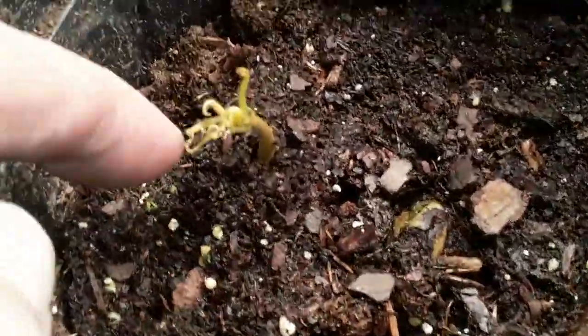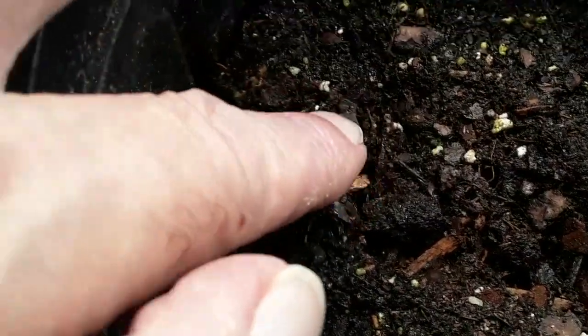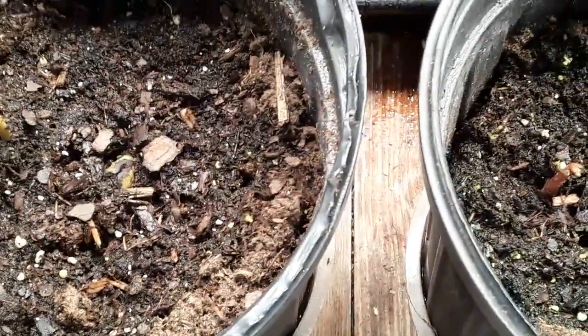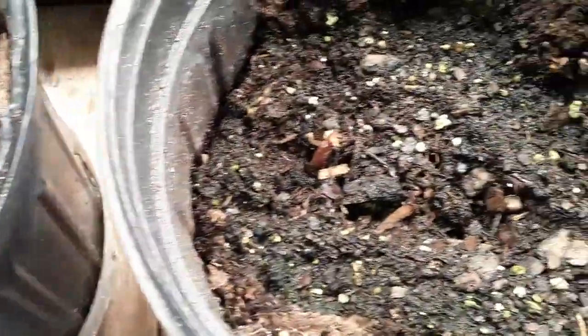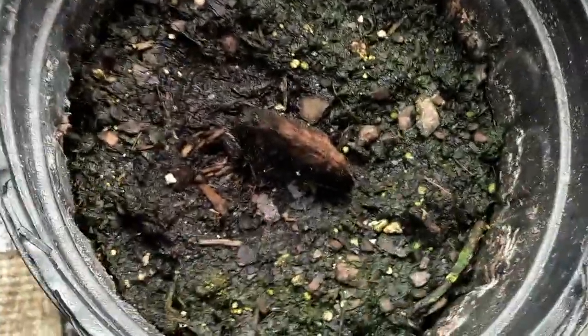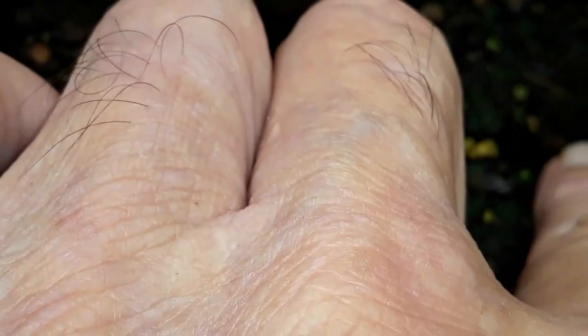For the record, it looks like the mango seeds that I peeled and removed the husk from are the first to pop up, at least here in the lab. Both of those have got a little bit of growth coming out of the surface. The ones that I did not peel — I'm not sure — that might be the start of a plant right there.